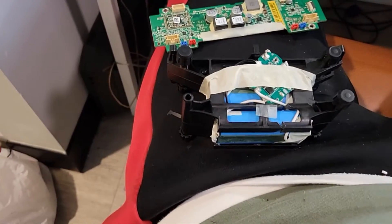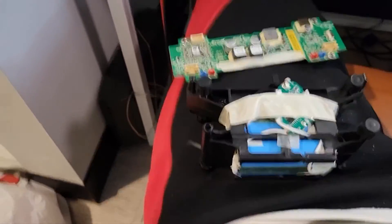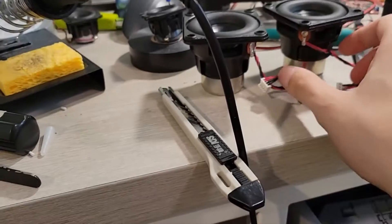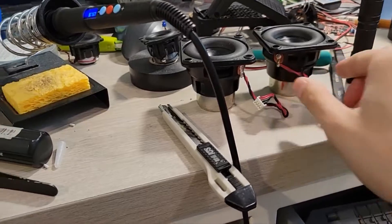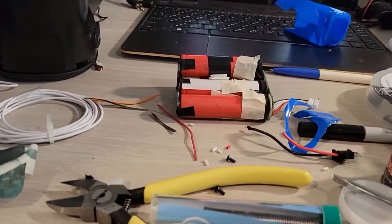What is up y'all, so let's make a video of me trying to repair the Fugu XL Bluetooth speaker. Here are the nice big Fugu woofers, and I'm trying to renew the battery pack.